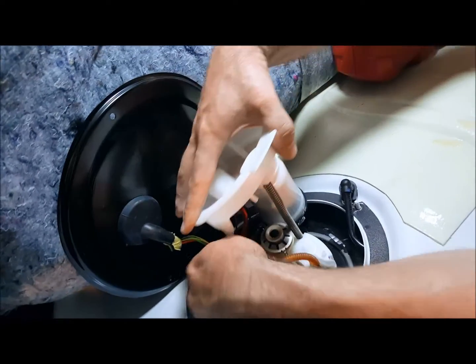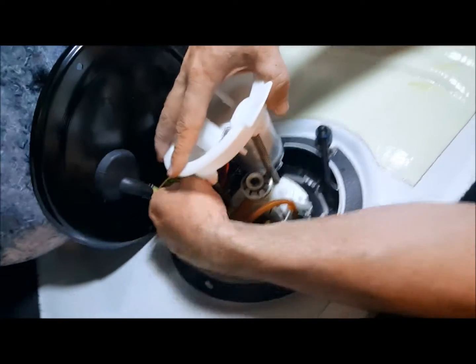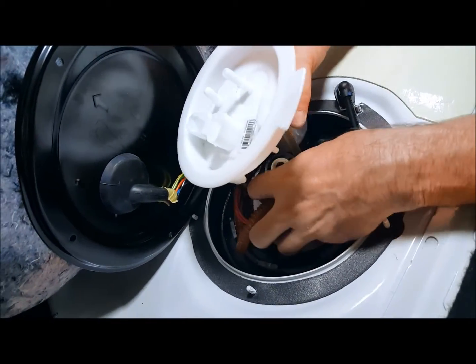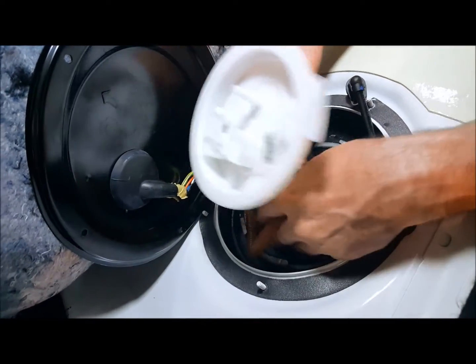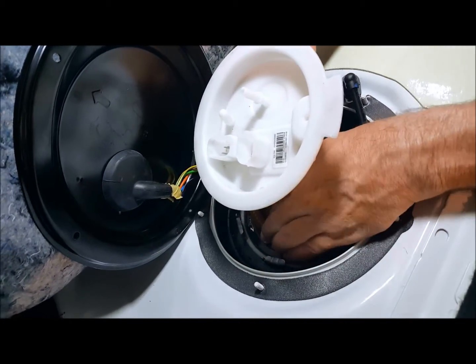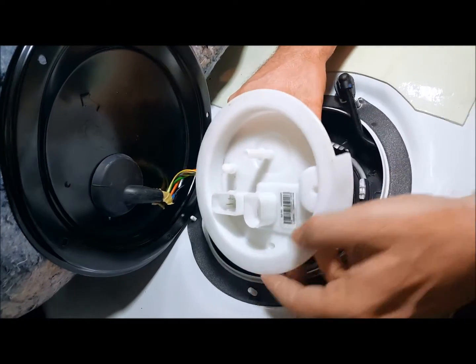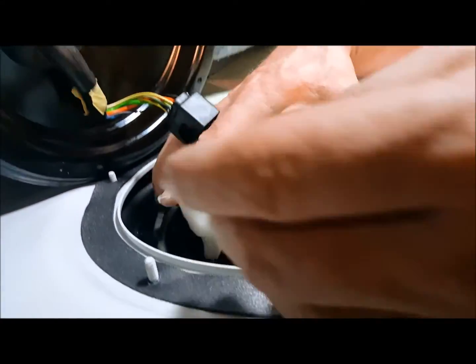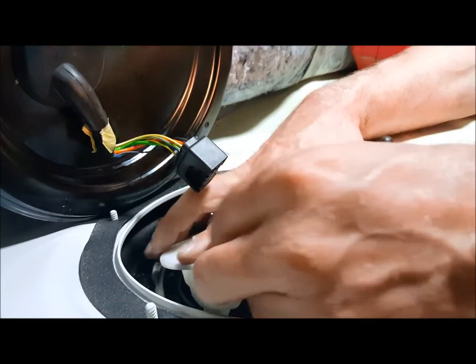Push that down, make sure you get your fuel lines tucked in there and out of the way. Push this down, clear that fuel line and this other fuel line. Now that we've cleared those, we can go ahead and push the entire fuel pump assembly down into place.